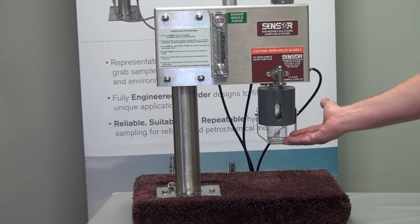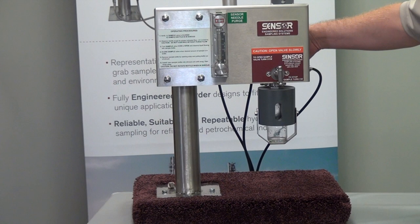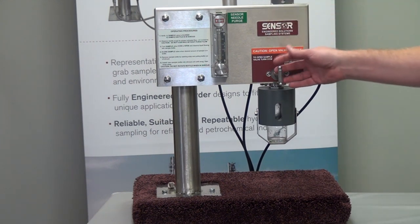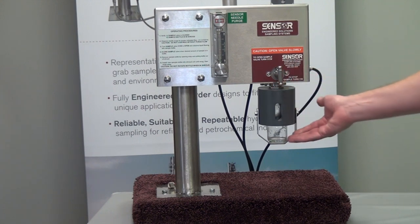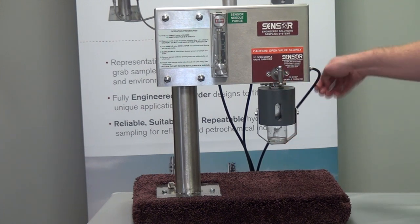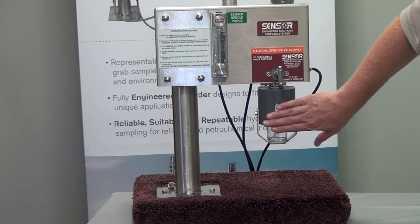With the bottle properly installed and nitrogen flow shown in the flow meter, that indicates that the vent is cleared and it is okay at that point to take a sample. The operator knows that when they open this valve, the bottle will fill properly and the vapors will be vented away properly without over-pressurizing the bottle.